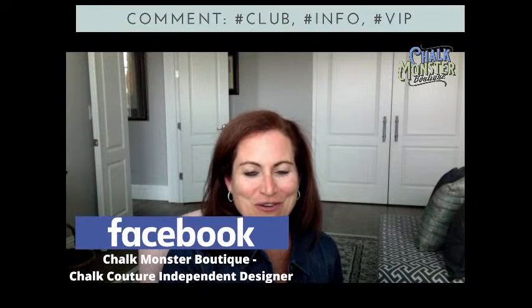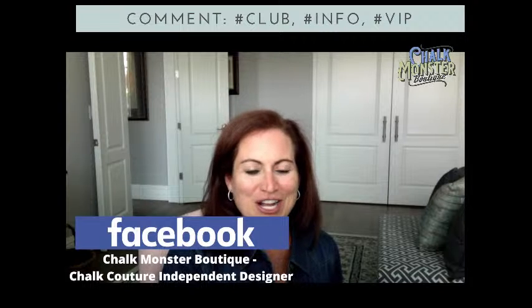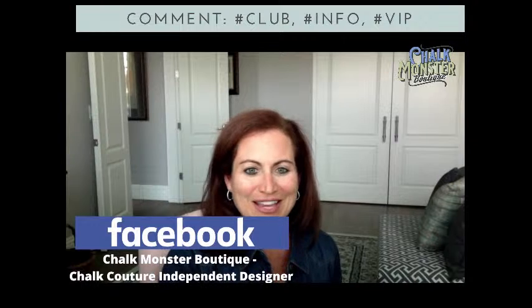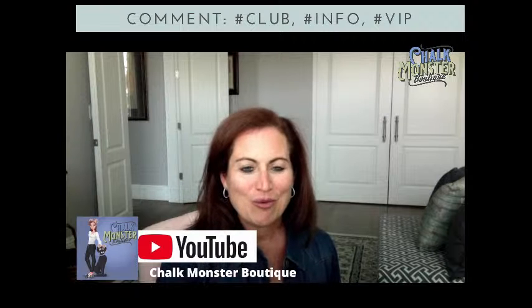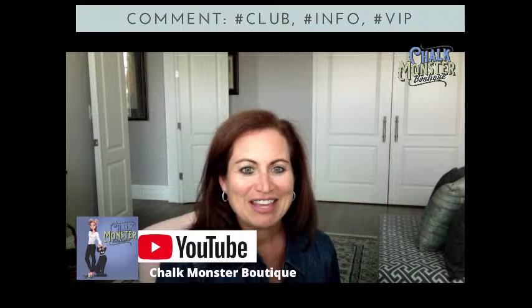If you're watching me on Facebook, I would love it if you would share or sprinkle this video — share it with your friends and family if you love it. Also, I would love it if you would follow me on Facebook, like this page, and turn on the notification. There should be a little bell in the corner. Turn on notifications so that you never miss a single moment when I go live. If you are watching me on YouTube, Chalk Monster Boutique is my channel name — I would love it if you guys would like and subscribe and turn on notifications.